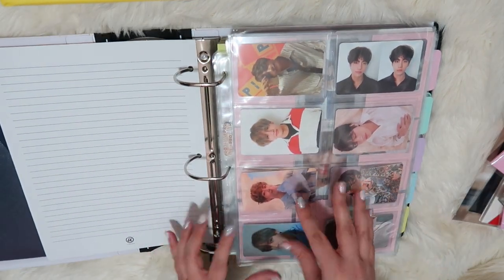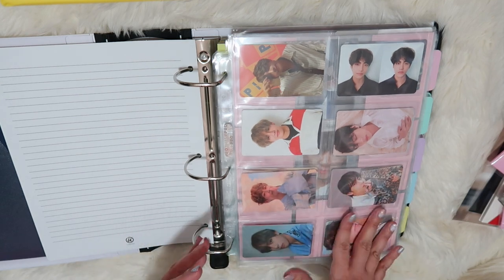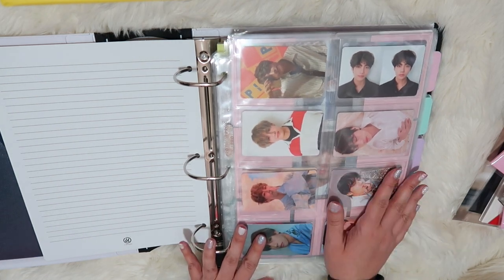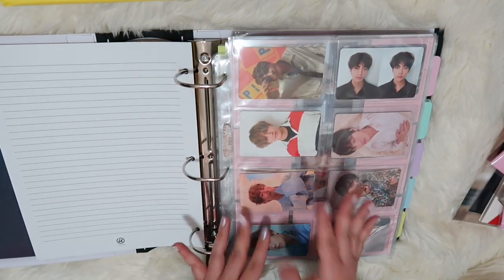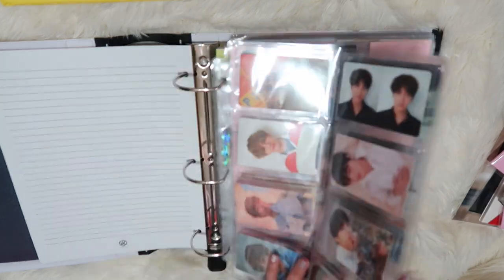The way my binder is set up right now: I have Taeyang first, just because he is my bias and he is who I am actively collecting. Then the rest of the binder is all in bangtan order, and OT7 is at the end along with things like notes, which I'll get to in my actual flip-through video. Okay, I'm just going to go ahead and get started.